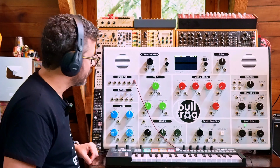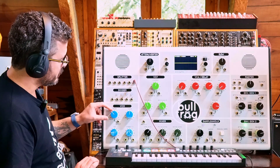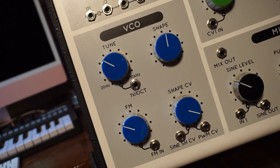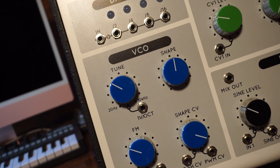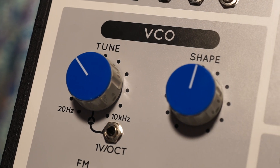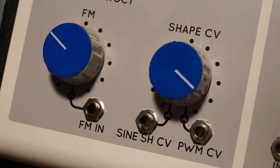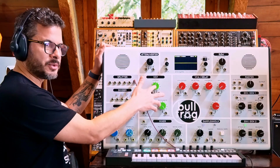What this has is one oscillator — the voltage controlled oscillator. We call them voltage controlled because you can control the pitch and the shape of the waveform being generated with an external control voltage, which can be generated by a keyboard, by a sequencer, an LFO, or any other source of control voltage.